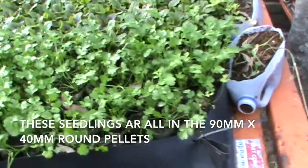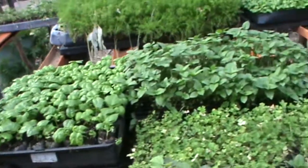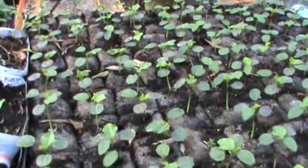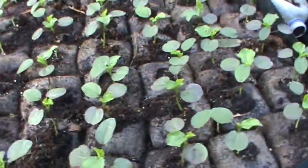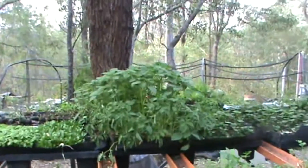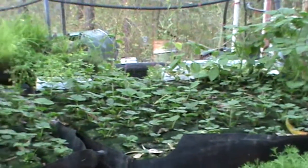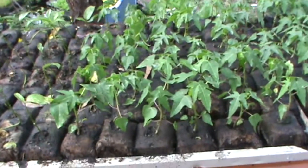These seedlings I'm showing you now are all in the 90-by-40 millimetre round pellets. These are in the 80mm by 80mm mini block, as are those Cape gooseberries, and my strawberries.